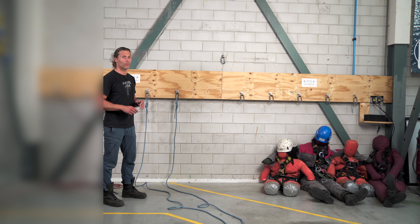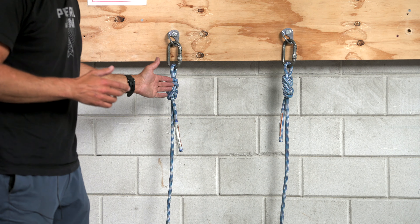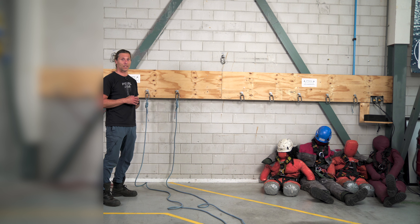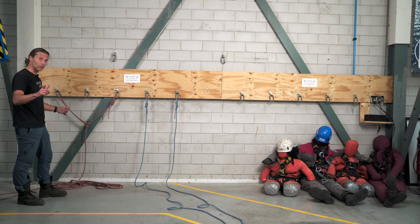Welcome back to the RopeXX channel. Last time we talked about rigging, we were talking about basic rigging. This time we're going to expand a bit more on the different possibilities there are, and we're going to be talking about a small Y-hang. Let's get into it.